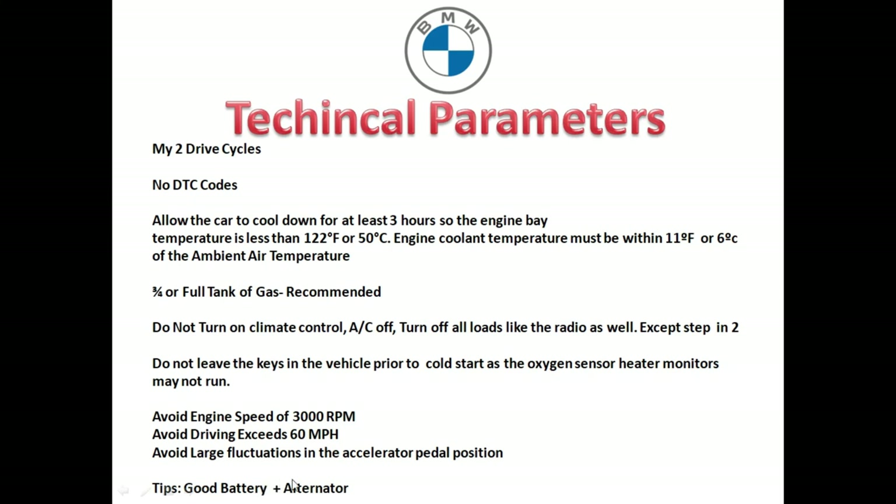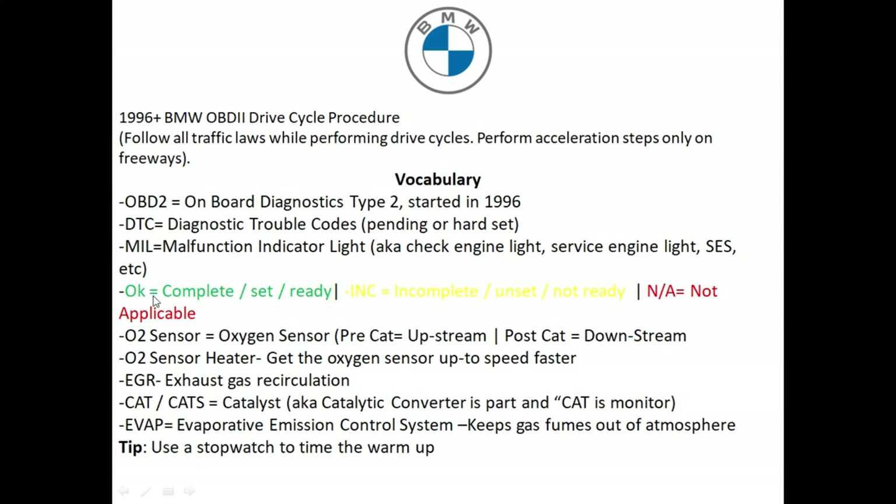One of the tips I want to share is make sure you have a good battery and your alternator is in good operating condition, because no matter how many times you do this, if your battery is bad or your alternator is weak, this is not going to work. For a 1996 and newer BMW OBD2, make sure when you're doing the drive cycle procedure that you follow your local state laws and try to perform this on a freeway when there's little to no traffic — the morning time is perfect for this.